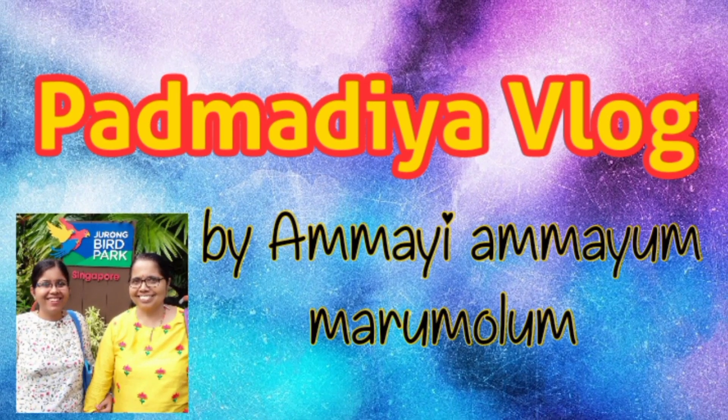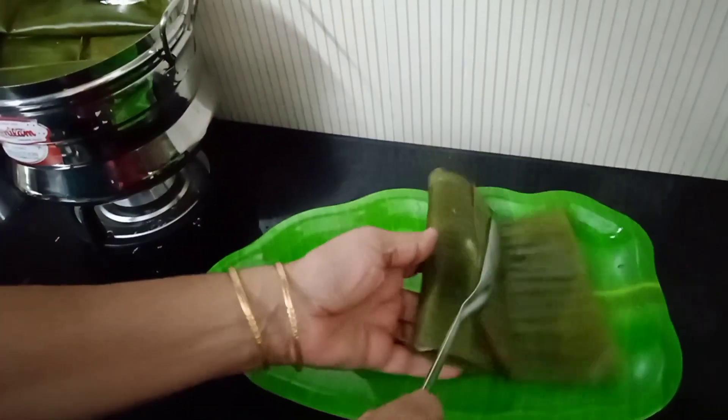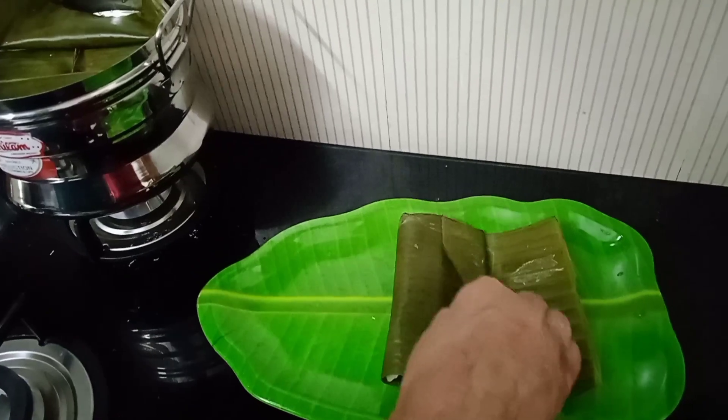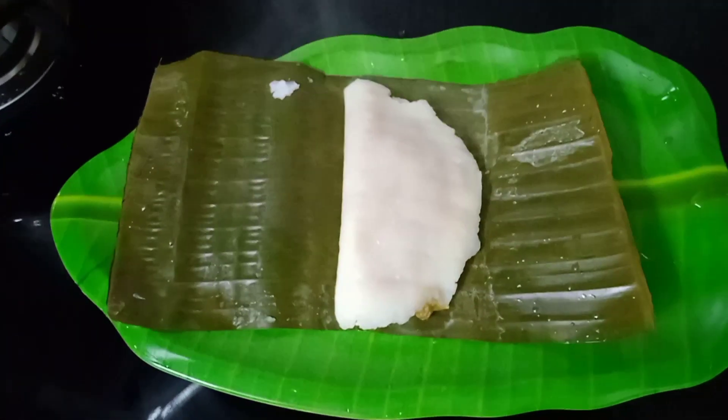We are ready to make a sweet vegetable dish today. How do we eat this? We are ready to prepare the ingredients.